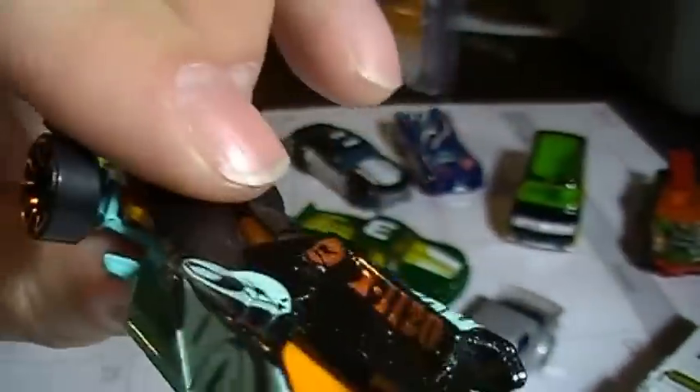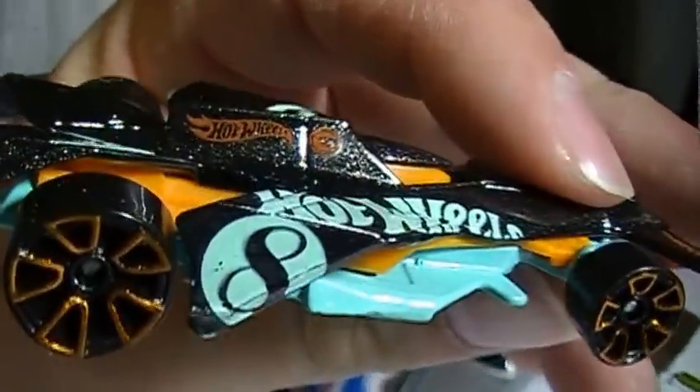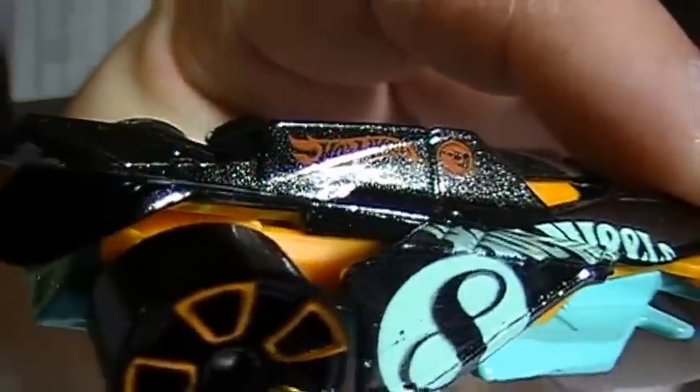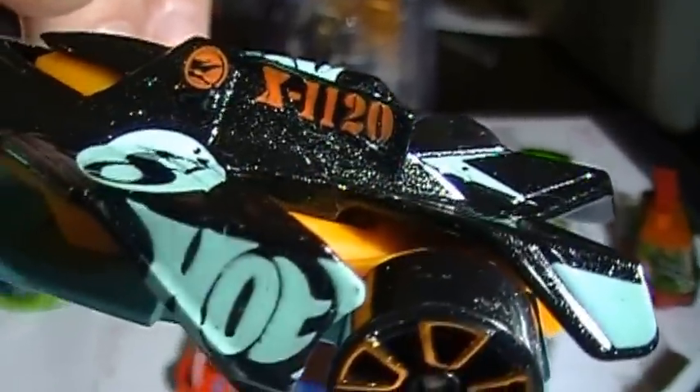The flame kind of looks a little messed up on that side — it's just the way it's on that little curve there. X1120. That's got Hot Wheels — this is the way it was in the package. I'm not exactly sure what that means. Maybe you guys can tell me — X1120, I don't know.